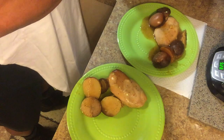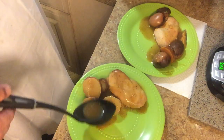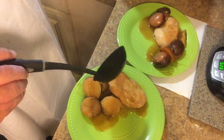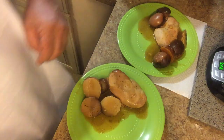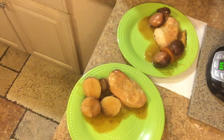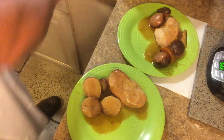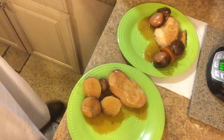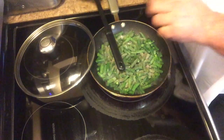Look at that gravy that we put in there this morning — look at that. You know those days when you just don't have the time, you're tired, whatever — there's no reason you can't enjoy a nice home-cooked meal. While waiting on those green beans to finish, give them a quick little stir.